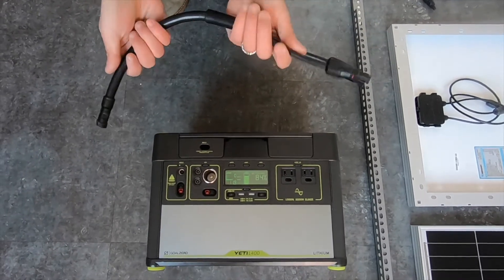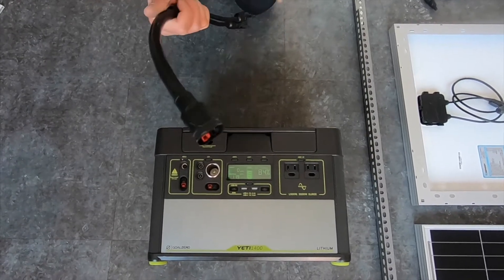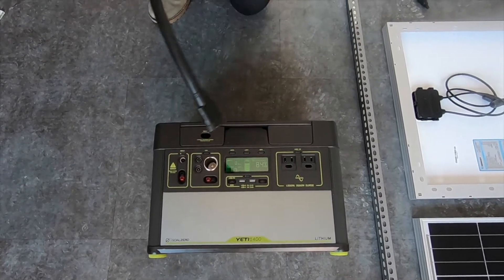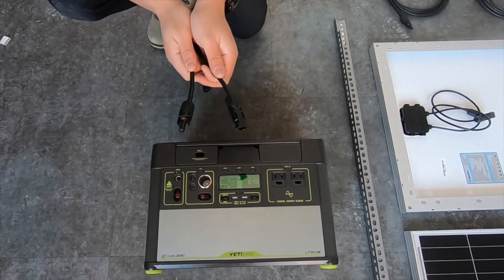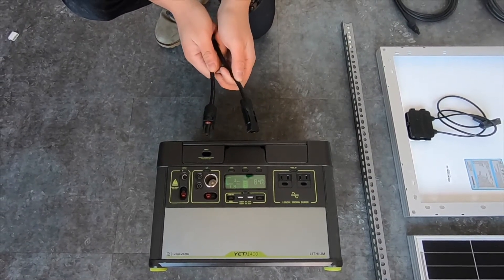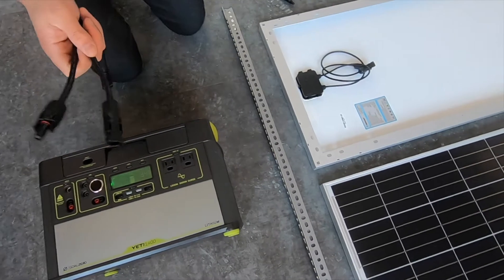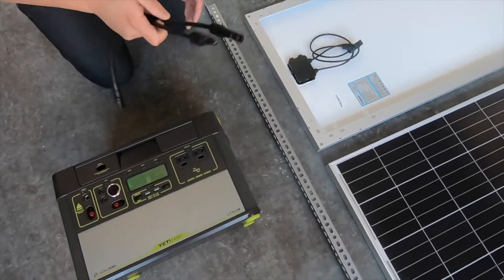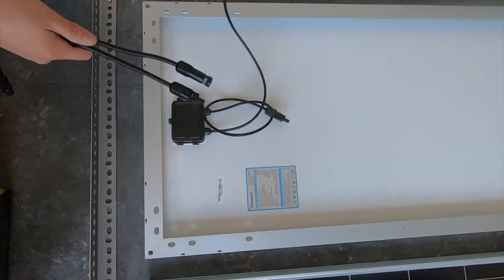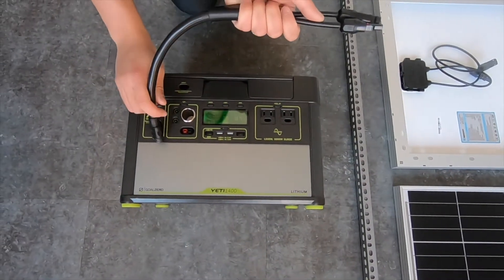The next thing you need is this cable, which we got directly from Goal Zero, the company that makes the Yeti. All this cable is is an Anderson port on one side that plugs directly into the input on the Yeti, and on the other side are two MC4 connectors — one male and one female. MC4 connectors are the standard solar connectors. If we were only using a single solar panel, we would plug these two MC4s directly into the matching connectors on the solar panel, then plug the other end into the Yeti and be done.